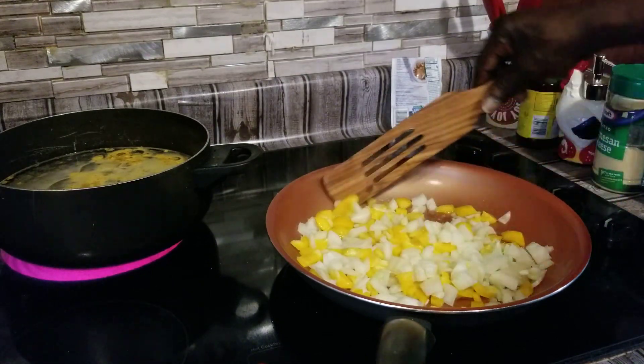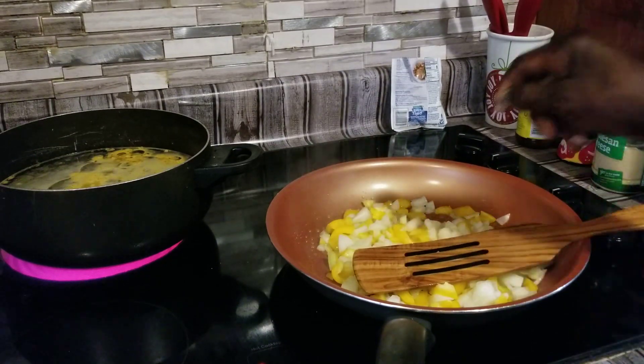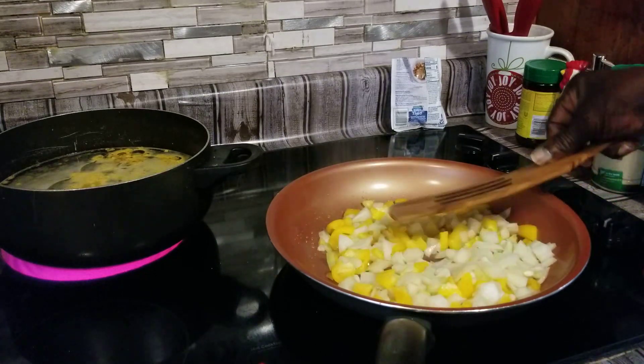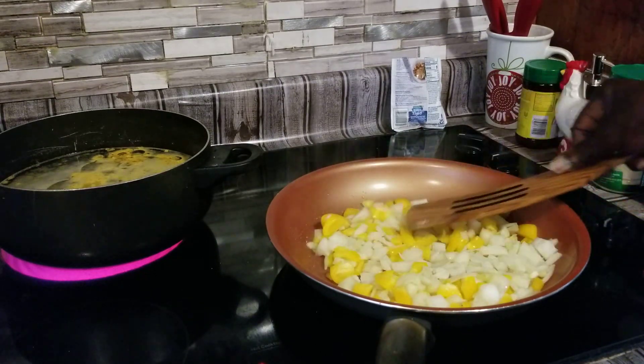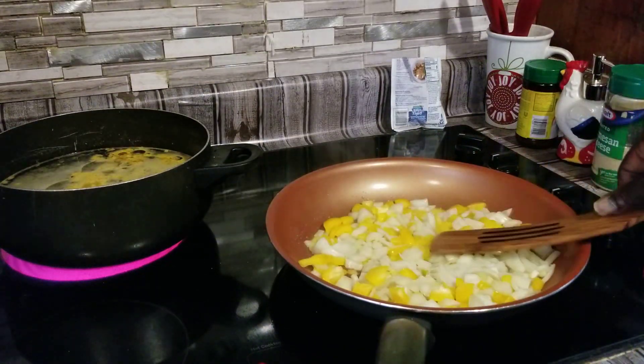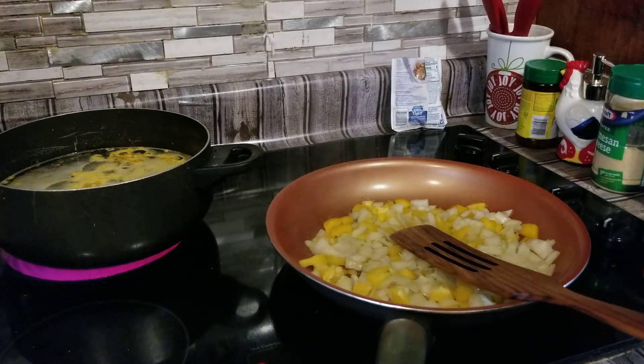This stove here cooks completely different from the other stove, and the oven cooked completely different too. So I got to get used to the way this oven cooks — try to keep from burning up stuff. It don't cook the same as the other one that I'm used to.